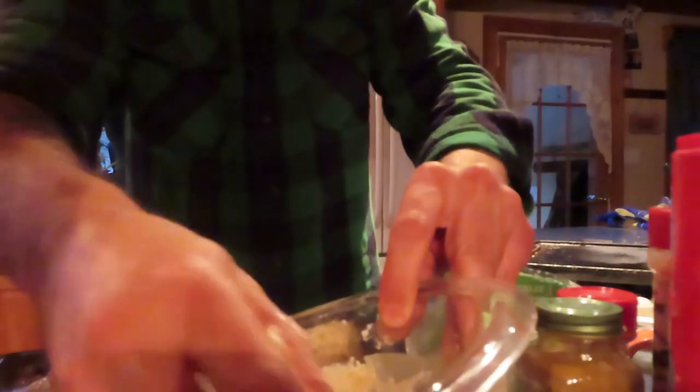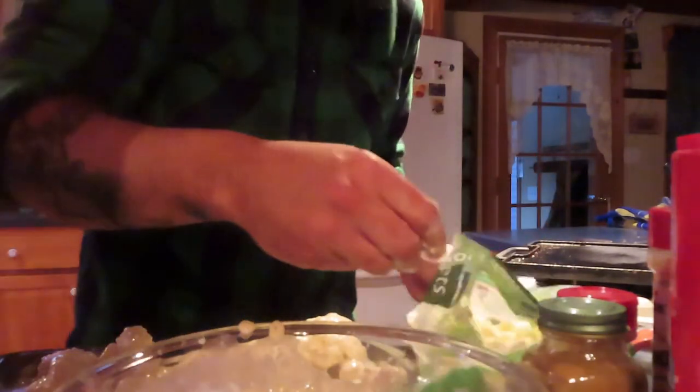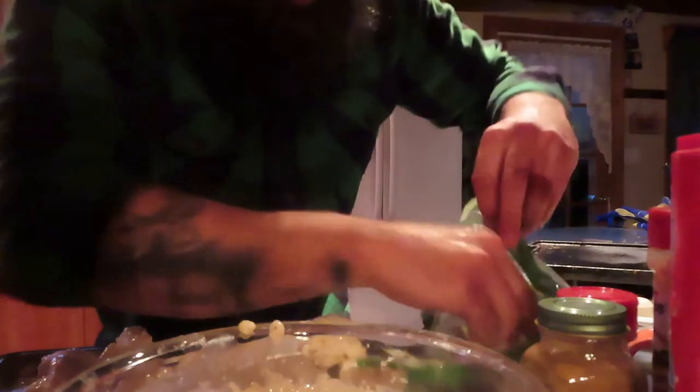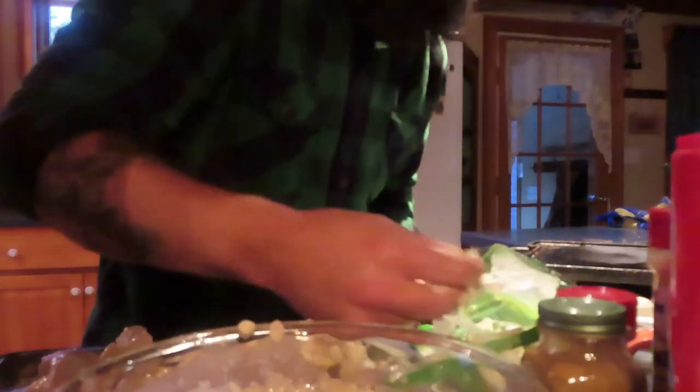We're getting down near the bottom of this batter. I already know these are going to come out amazing. This is the first time I'm making it and I'm just pretty much making it up as I go. I can already tell it's going to be amazing — I don't know why, but I do. I love veggies.